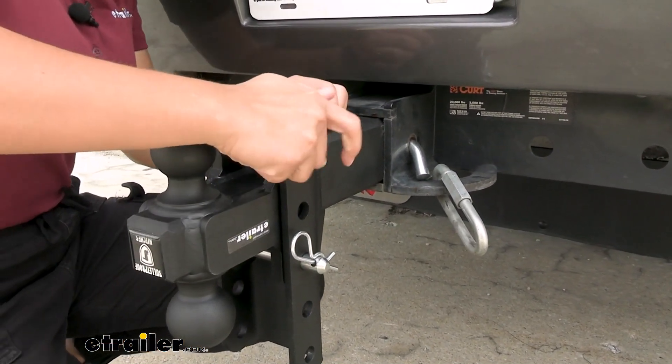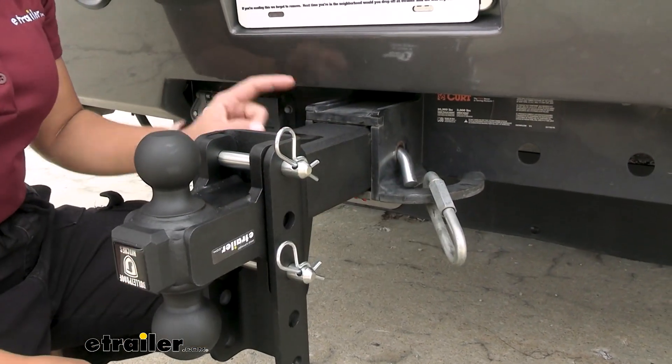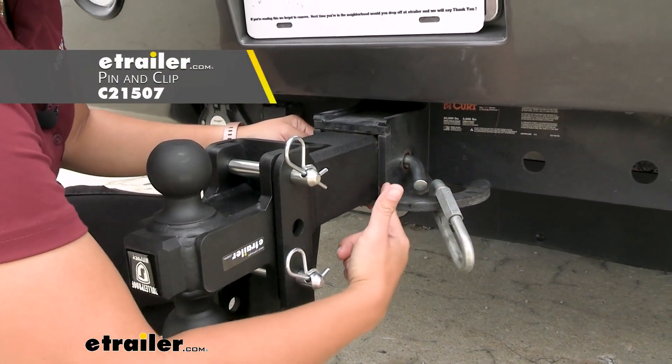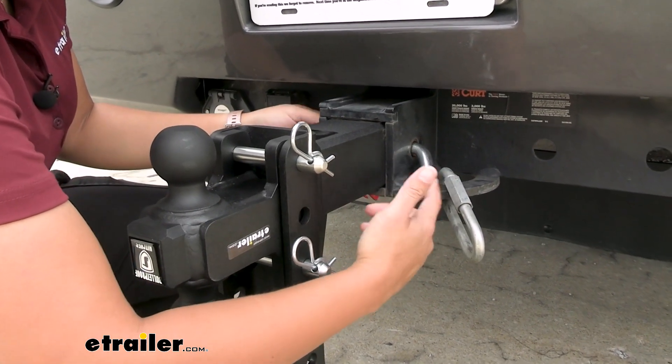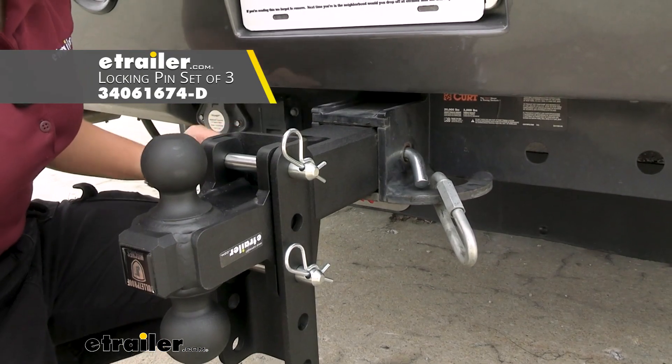This includes two pin and clips for the ball platform fitting onto the ball mount. What it does not include is the hitch pin for your shank to your hitch receiver, so you are going to need to pick one up separately. You can also look at options like the Infinite Rule locking pin set if you want to secure your ball mount.